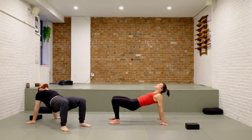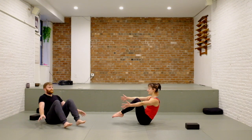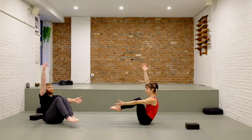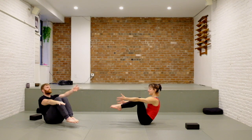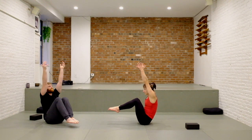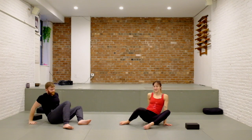Then slowly lower to your sit bones and balance in a boat pose. Squeeze your knees and ankles together, bring your knees towards your chest. From here maybe raise your right arm by your ear, release to center, raise your left arm by your ear, and then release to center — reach both arms up. Keep breathing, easy exhales through the nose. Release, hands behind, windshield wiper the legs side to side.